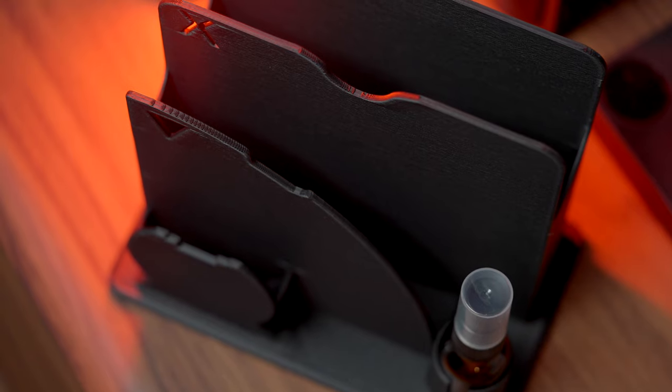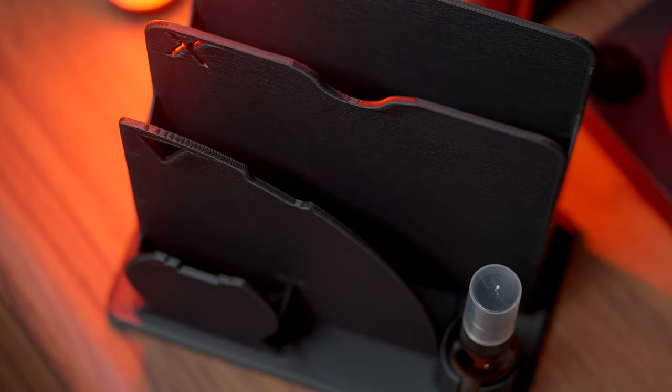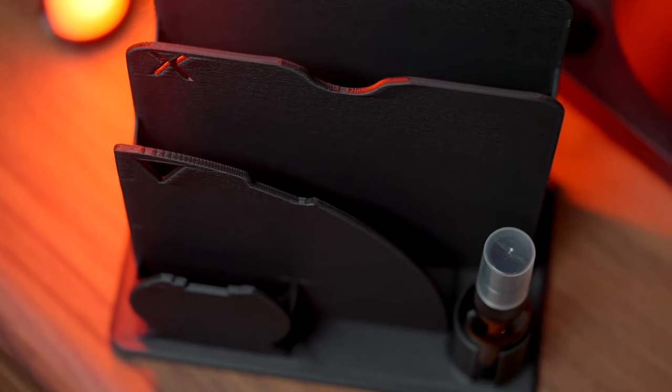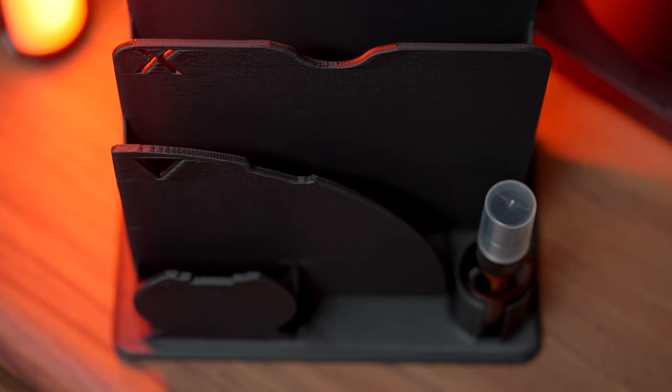These 3D printed filter holders are done in a matte black PLA, which looks super great, especially in my setup. Being 3D printed, this also means there's room for an infinite number of iterations to be produced. You can very quickly add or remove holders for different types of filters, or in this case customization, with an insanely quick turnaround time of anywhere between 5 to 12 hours, depending on the configuration.